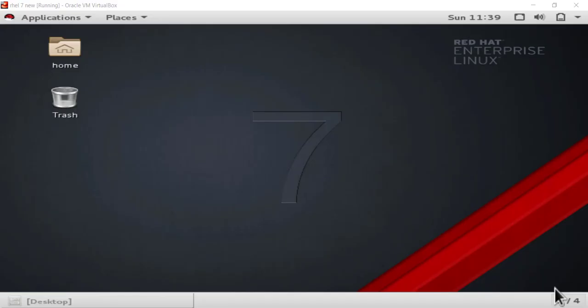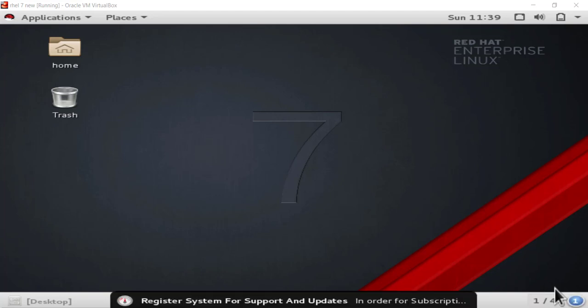Welcome back guys. In this tutorial we will learn the configuration of YUM server. YUM server is very important in Red Hat Enterprise Linux because without YUM we cannot install any package. We can install packages through two ways: YUM and RPM. RPM is a package manager but it is a little harder than YUM because RPM needs manual installation of dependencies, whereas YUM automatically detects and installs dependencies.